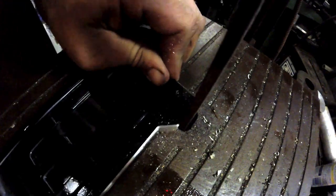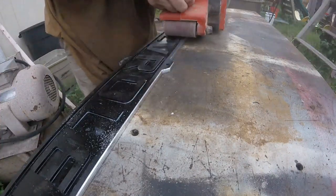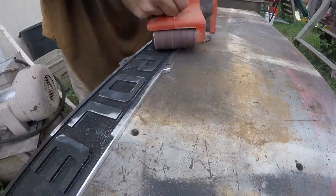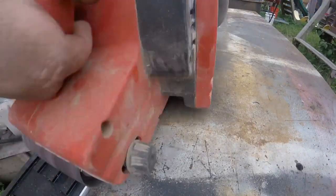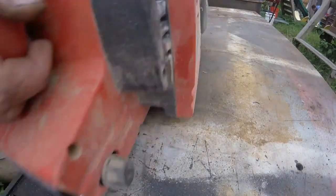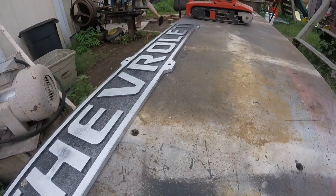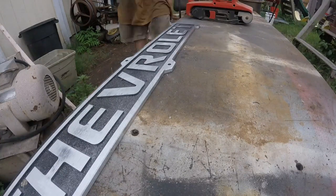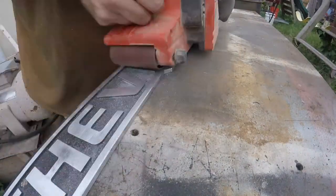The die filer leaves a pretty good finish — hard to argue with that. Once I got all those knocked down, I took it outside to a regular belt sander. I knew the paint was going to clog the belt, so I used an old one to get the paint off first, then switched over to a new belt to put the brush finish on.